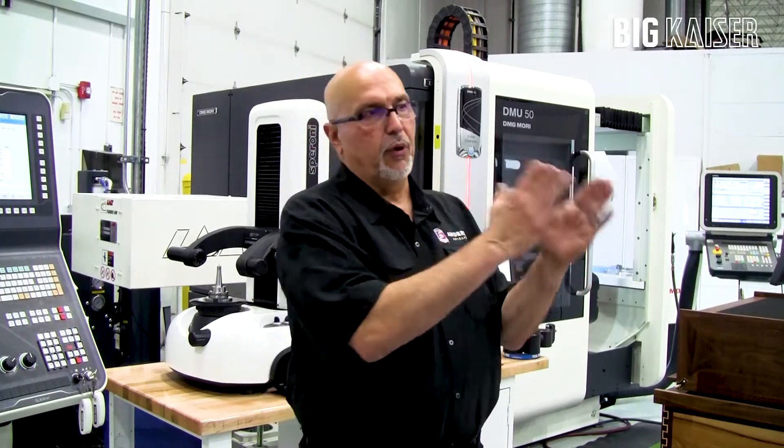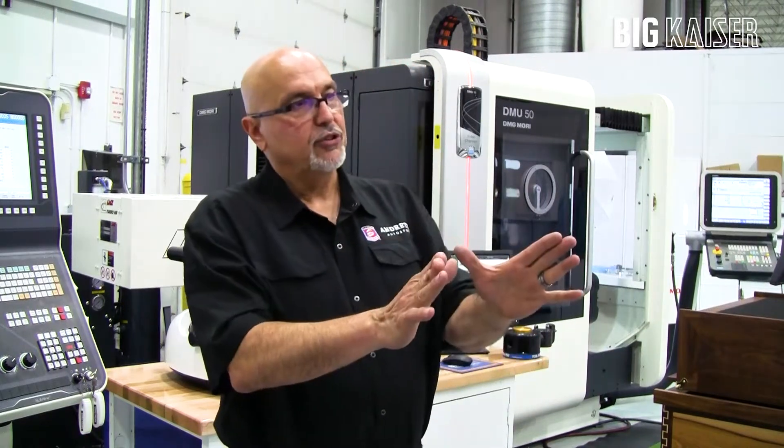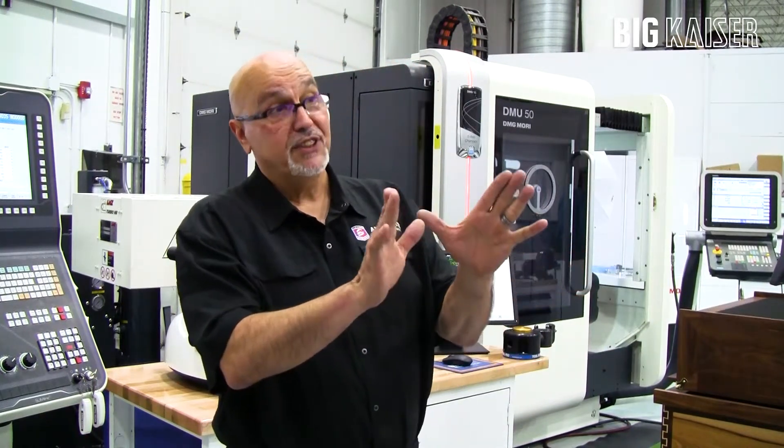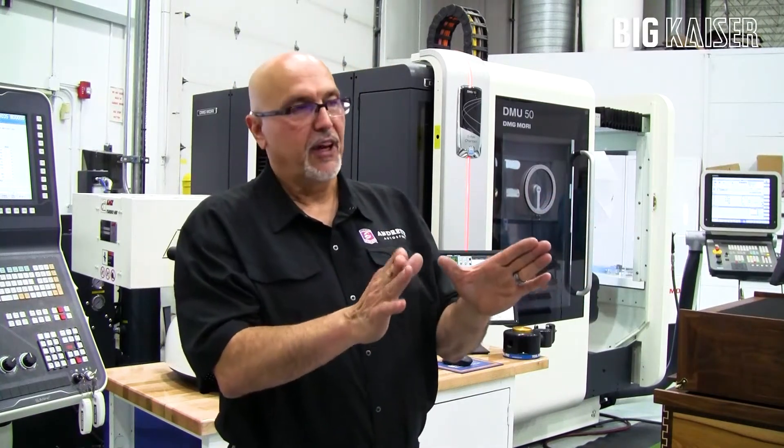Two of these for each one of the cars. With the Unilock system I was able to take three pallets — let's just talk about the three pallets that I use the most.